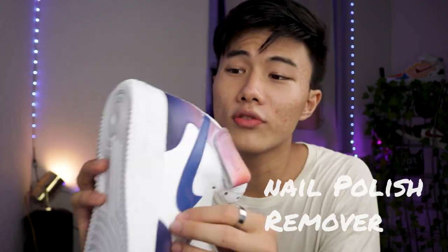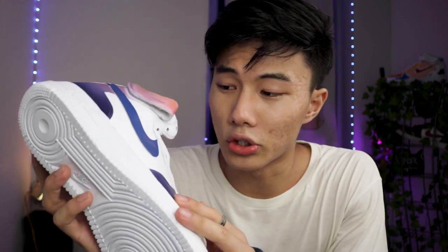But before you even paint, you gotta use acetone or nail polish remover to remove the gloss that's already on your shoe. That way the paint will actually stick on the shoe. So after you've done that, you paint three to four layers of paint, and that should be good. Right now I painted four layers of paint right here.